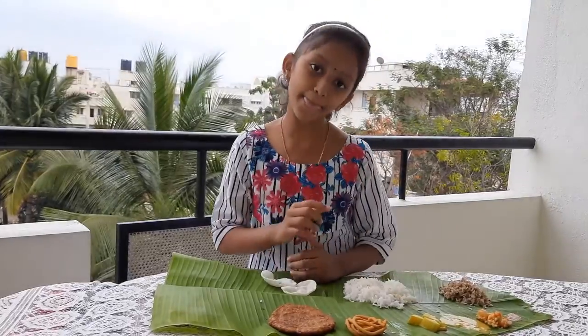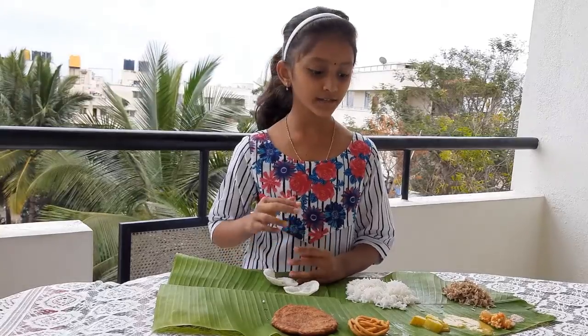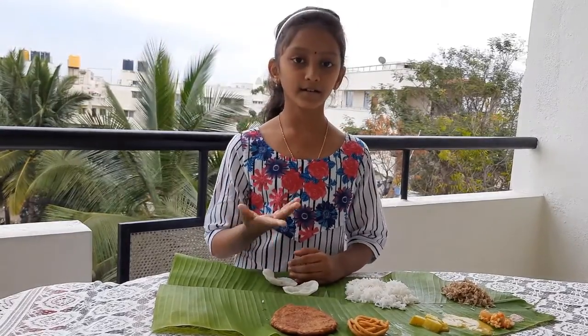Vegetable curries and dal — this is the main source of vitamins and minerals, which we will consume along with rice.